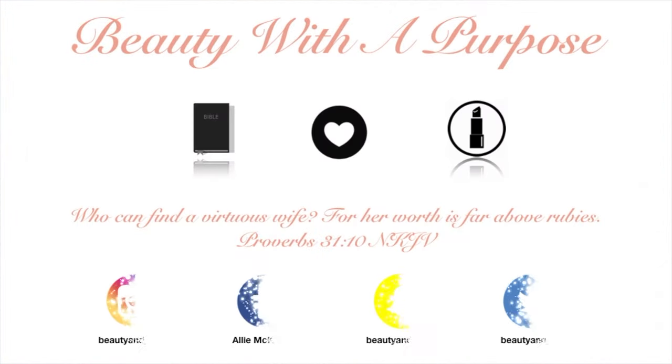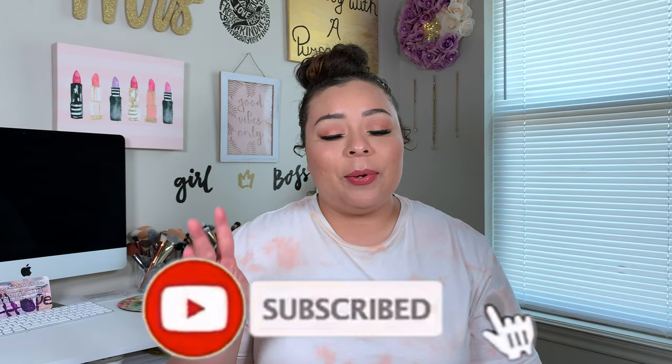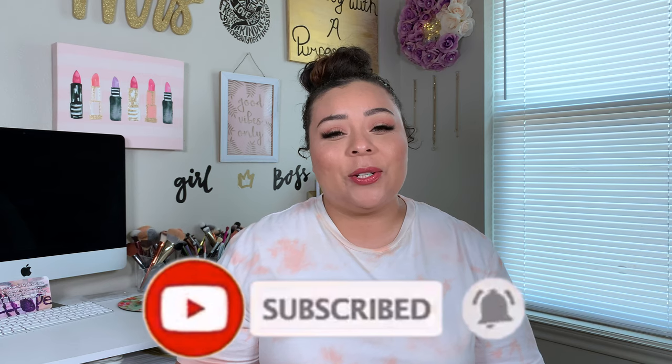Hey guys, welcome back to my channel. My name is Allie if you're new here, and welcome to Beauty With A Purpose. If you are new to my channel, I upload three videos a week: beauty, bible, and lifestyle. So if any of those interest you, please go ahead and hit that subscribe button and let's get into today's video.